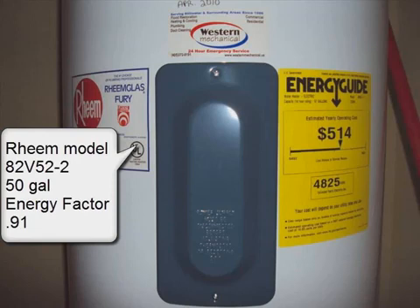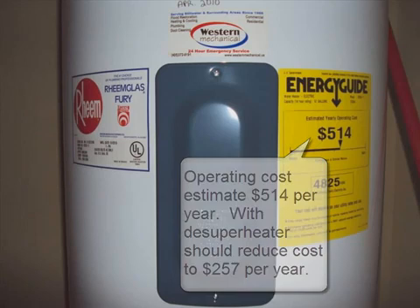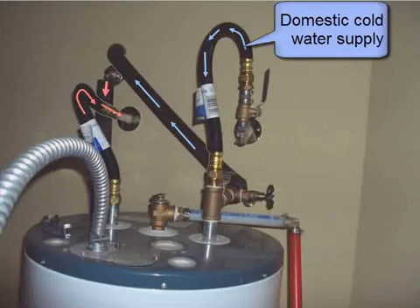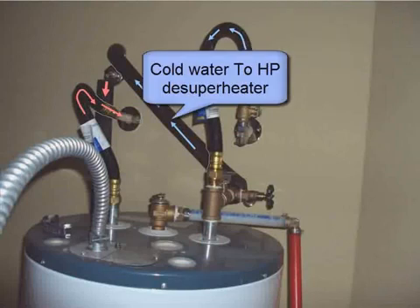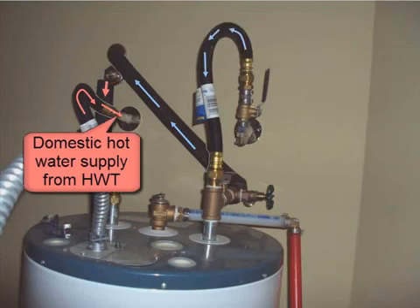This is the hot water tank, a RIM model, 50-gallon, with an operating cost of about $514 per year, which should be reduced to about $257 per year. Here we have the domestic cold water supply, the cold water to the heat pump de-superheater, hot water from the heat pump de-superheater, and domestic hot water supply from the hot water tank.